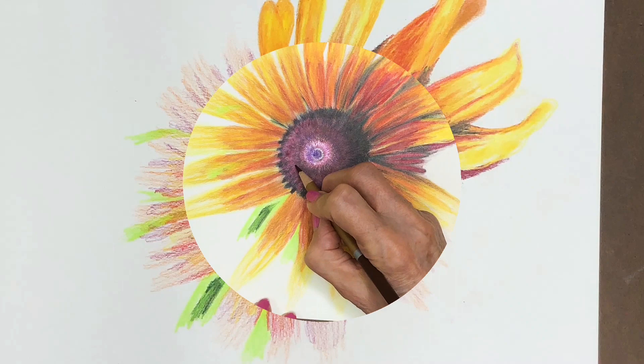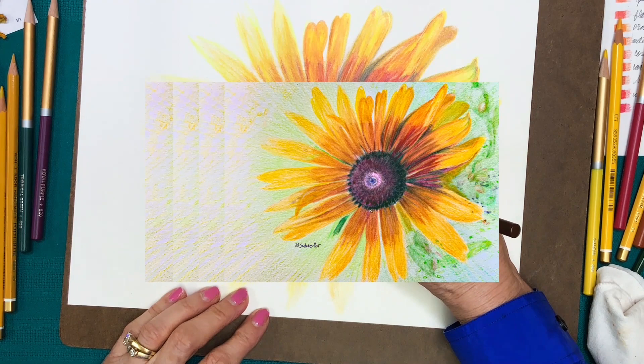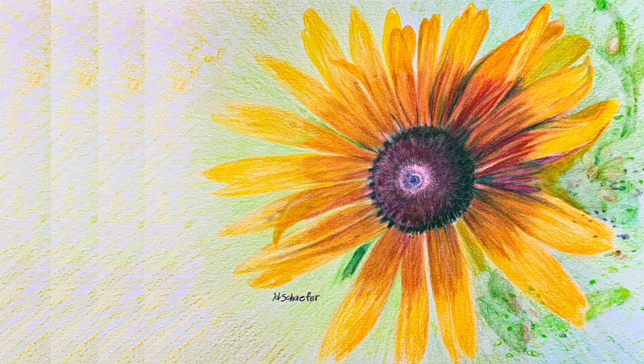Try it sometime when you're feeling stressed. If you would like to learn more about the drawing of the Black Eyed Susan and hear the story of the rescue, watch the Black Eyed Susan demonstration video. Thanks for watching.